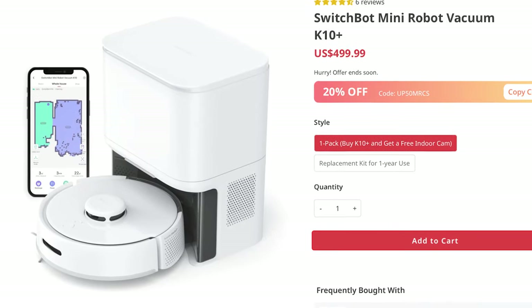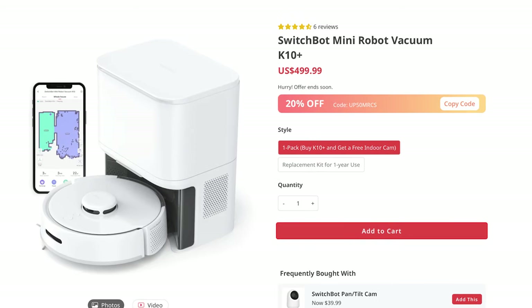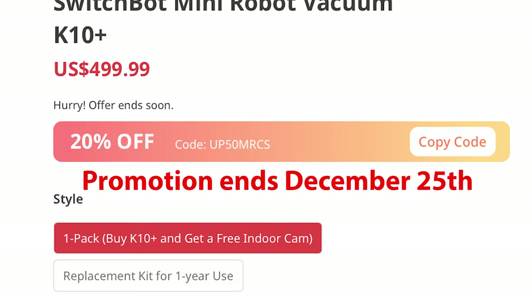SwitchBot did send this to me to review, but I always give my true opinion for you to make an educated decision and for the developer to take any feedback and potentially implement it. The SwitchBot K10 Plus is available now and is listed at $499 US, but at the time of recording this video in December of 2023 you can currently get it on sale for about 20% off, bringing it down to $399, which is an absolute steal. Make sure you use the link in the description to check it out and maybe grab a last-second Christmas gift.